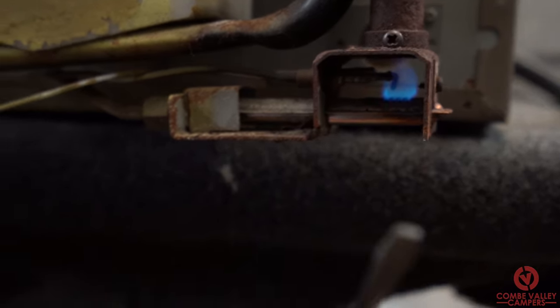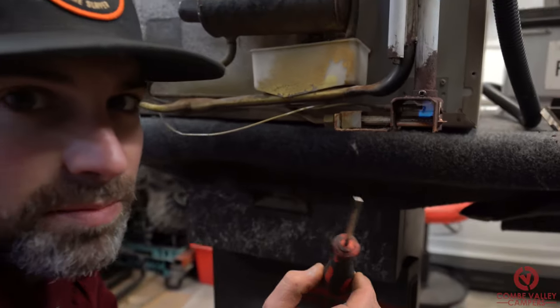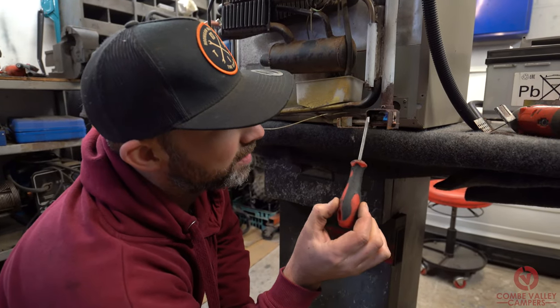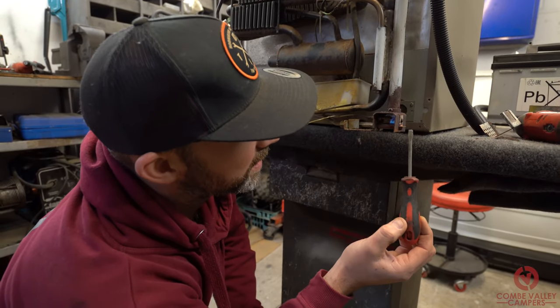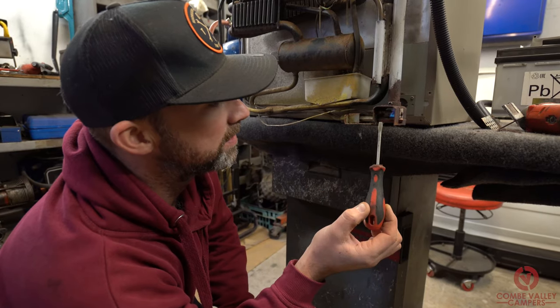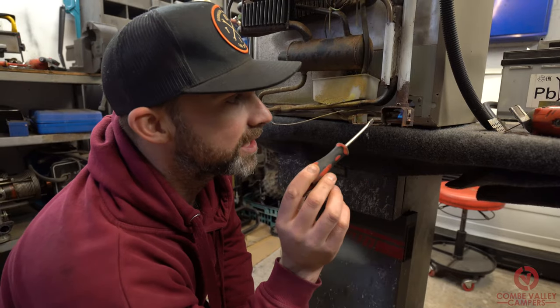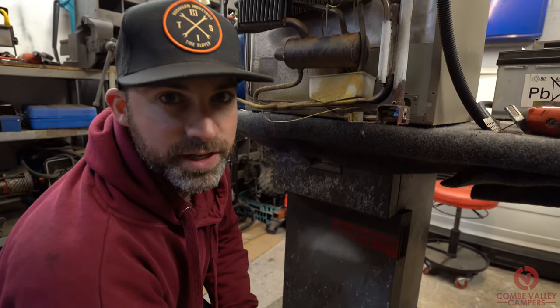What we can see now is a really nice blue flame, but I believe it can be stronger. Now we know that works, we're going to remove a couple of these components, give them a clean-up, use the airline to give them a blowout, put it all back together again, and let's see if we get any change in that flame.